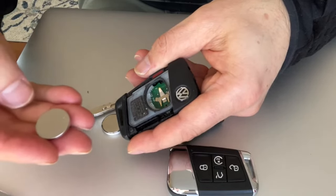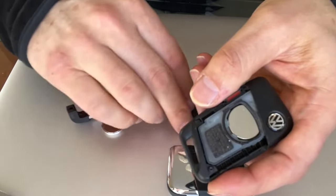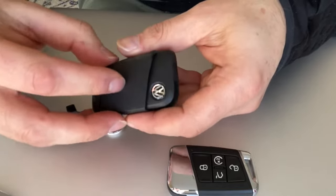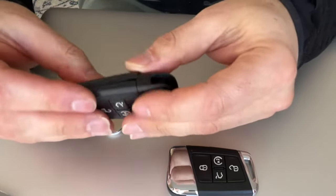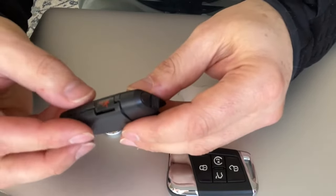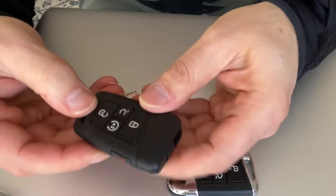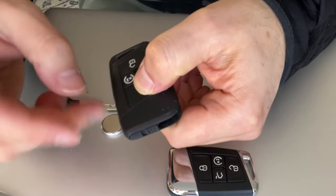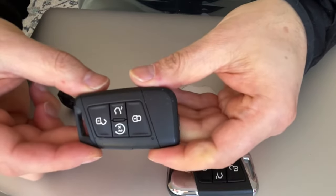The battery is very common — CR2032. Put it right in there, it pops right back in. Then put the cover back on the way it came out — place it at the corner first on this side, then the other side, and it pops right back in. Hit the button and see the red light coming on — that means your battery is already working.